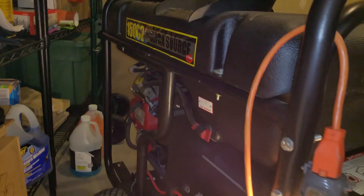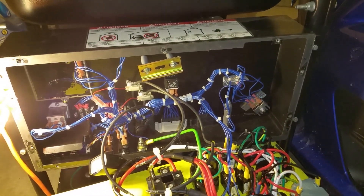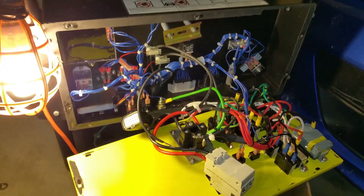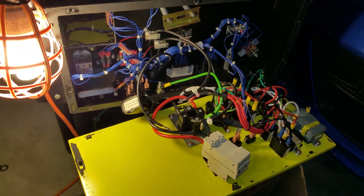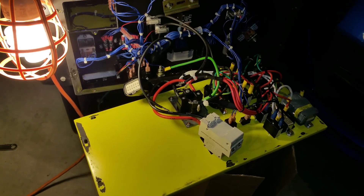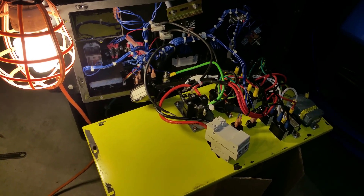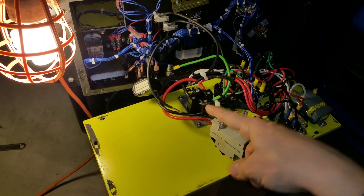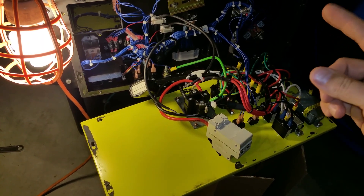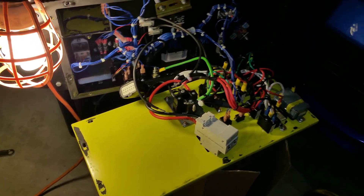Welcome to a new project. It is a Generac Guardian Ultrasource 15,000 watt, model 458-2 revision 2, about six years old. I purchased it from a gentleman north of me who told me there is a stator problem. The symptom was 96 volts on one side from X hot to neutral and about 154 volts on the Y hot to neutral, which told me there is definitely something wrong with the stator.